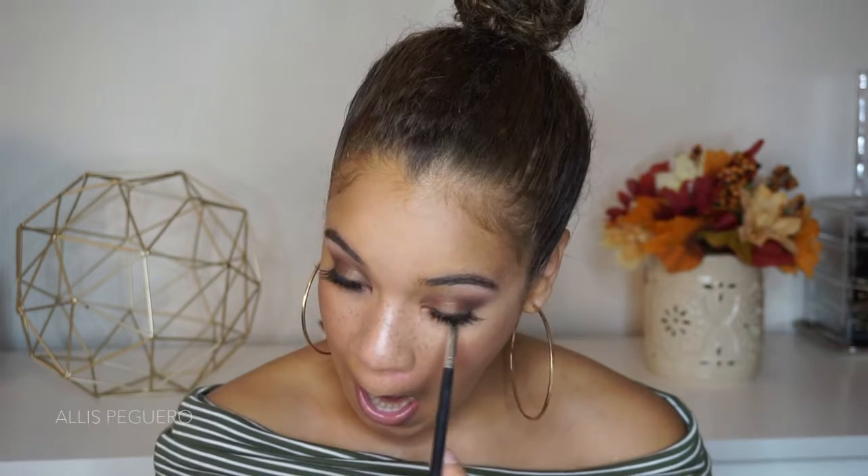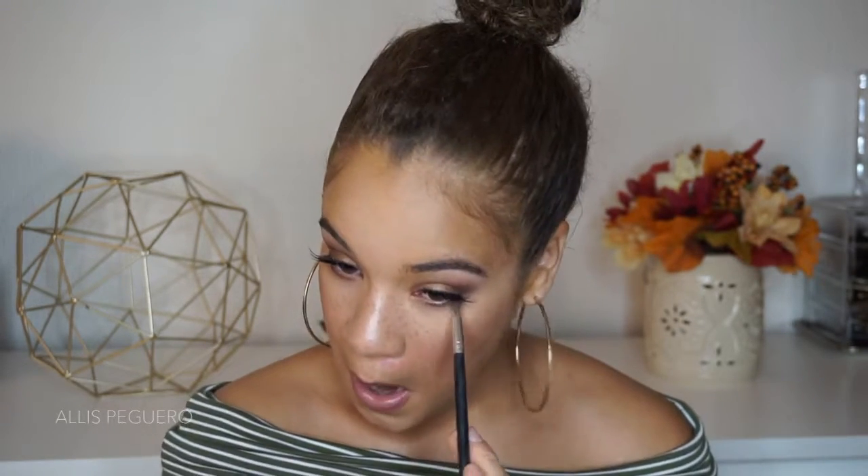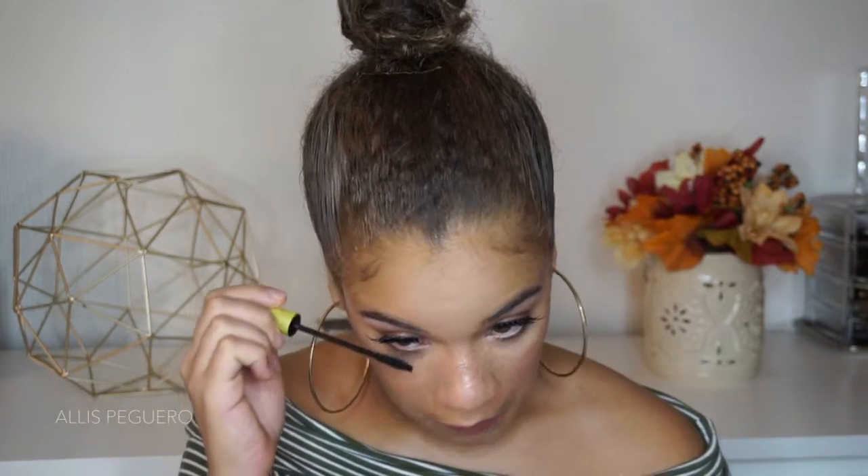I'm gonna grab a mix of these two browns and apply it on my lower lash line just to smoke it out. Then I'm just going to apply some mascara and that is going to complete this look! That's it for this video — it was super quick and super easy. Let me know if you like these quick tutorials; I'll keep doing them if you do. Thank you guys so much for watching — I'll see you guys next time, bye!